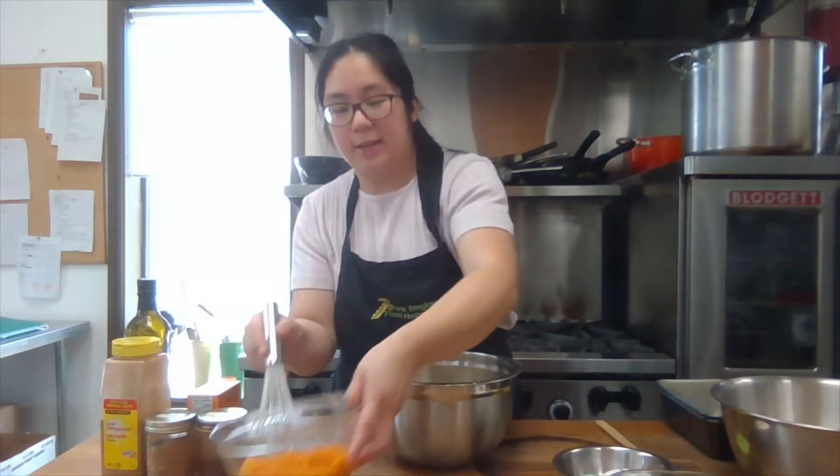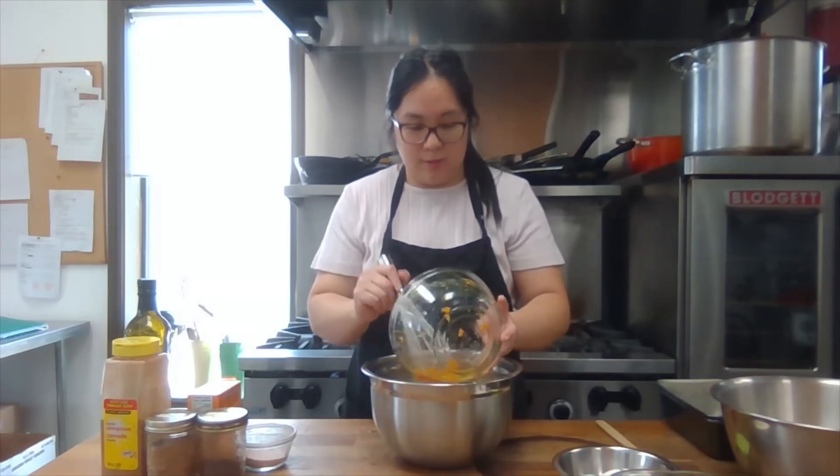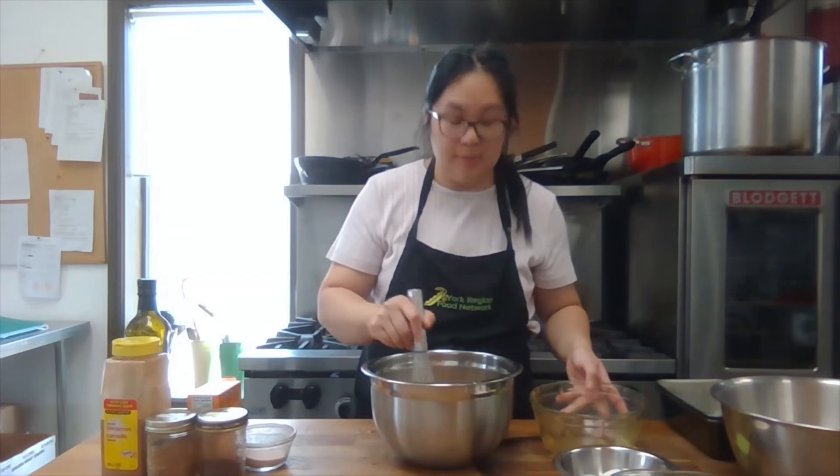My egg mixture is all whisked together, so I'm going to add in my pumpkin guts and make sure it's evenly mixed in together.